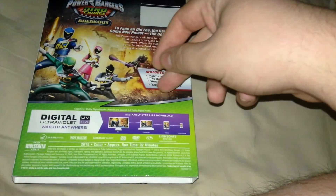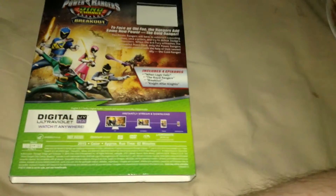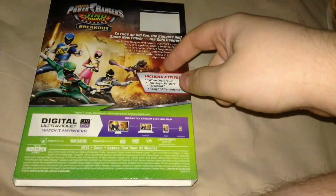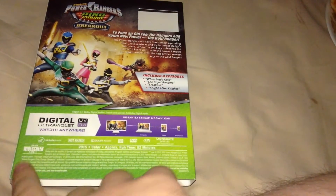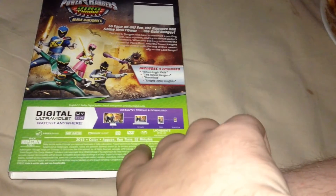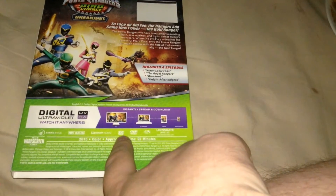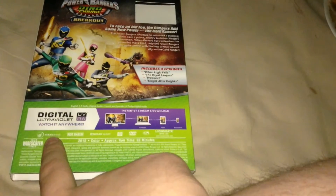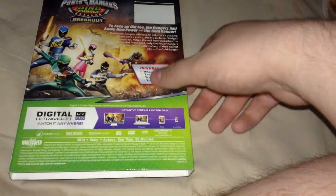English 5.1 Dolby Digital Audio, and French and Spanish 2.0. English subtitles as well — they'd be stupid for not having those. Description of the set right there: Breakout, Digital Code, 16x9 widescreen 1.78x1, 2015 color, approximate runtime 92 minutes, Lionsgate, Region 1 DVD, closed captioning, Dolby Audio, rated, Saban Brands.